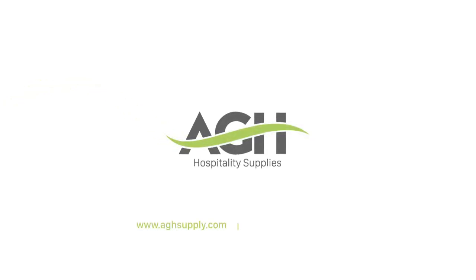Thank you, AGS Supplies, for understanding our needs and catering to our guests' comfort. We'll be right back.